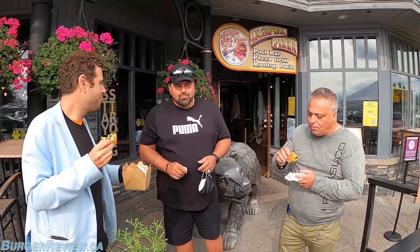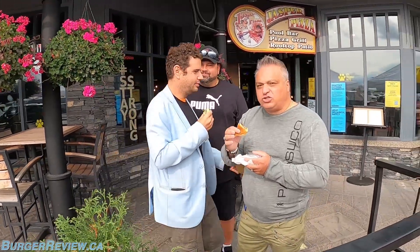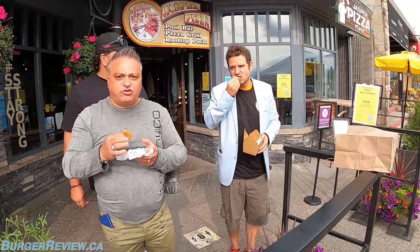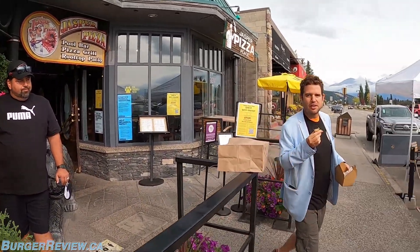I can already tell you who's going to go lowest or highest in scores — it's going to be Mo. Well, let's hear it. I'm going to go with a 7.0 — rookie score but not bad. I'm going to rate this a 6.5. It's a little dry, that's the only reason — other than that the flavors are there. Maybe I should have gone with the double patty.